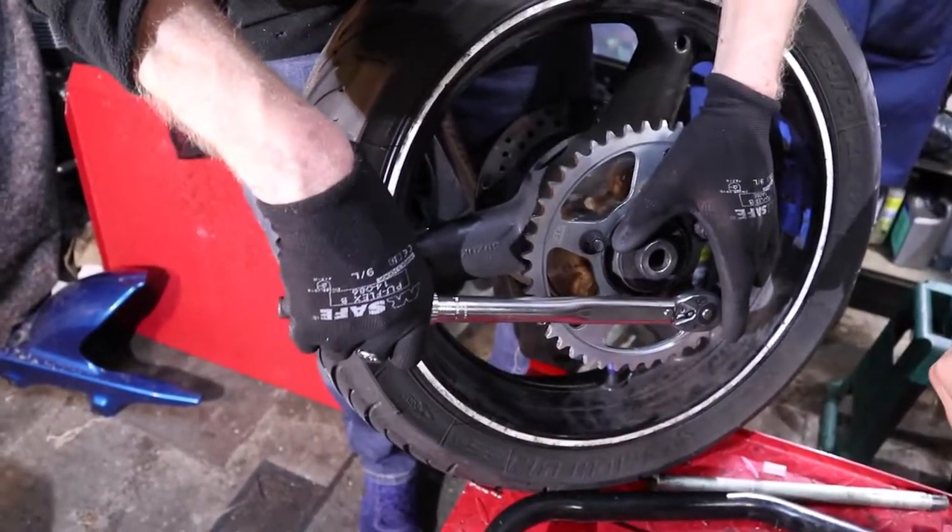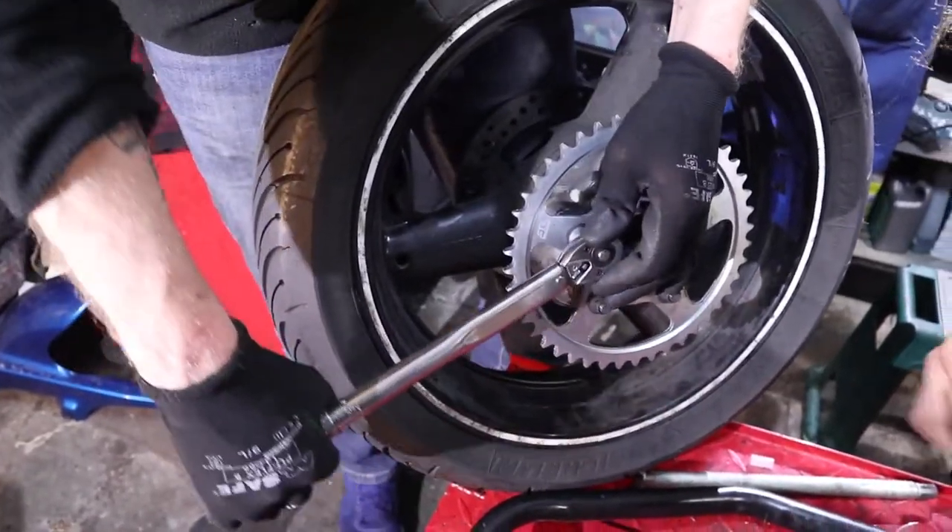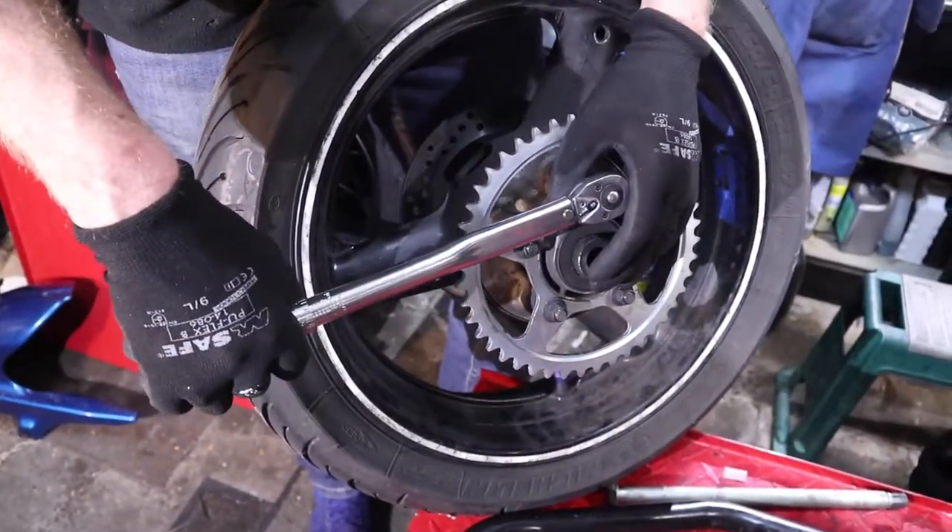I made a guess of 61 Newton meters for the torque spec, and we checked it — it was 60. So I was only off by one Newton meter.